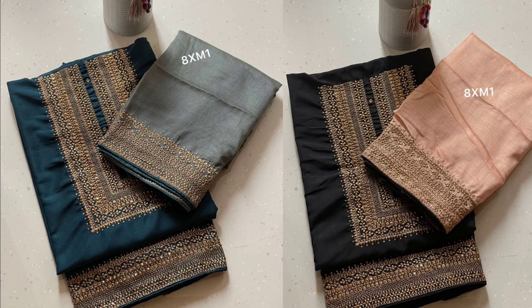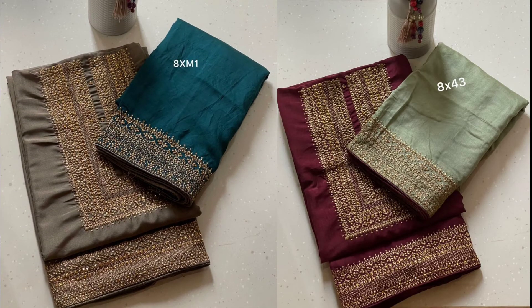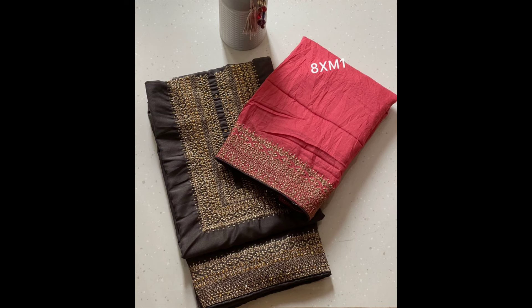This material is Georgette and the rate is 1250. This material is a semi-particular material. This is bright colors. This top is chin and silk. This is stone work and embroidery work. These are the borders. The bottom is the same color. The bottom is 2.5m. This is a border. This is 999.